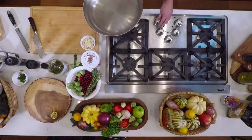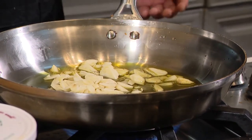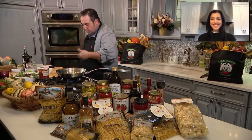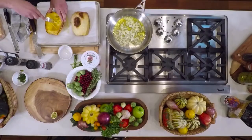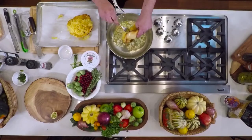I want to get a sauté pan nice and hot, and I'm going to get a good amount of oil in this. I'm going to take a good amount of garlic and throw it right into the oil. Oh my god, that garlic smells amazing. My spaghetti squash is done. I like to use a fork — you see what I'm doing here? That's spaghetti to me, and I'm going to throw it right in.